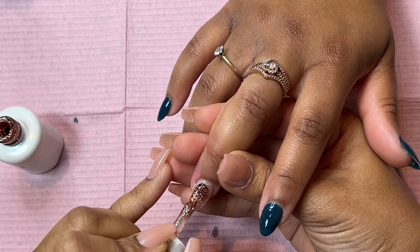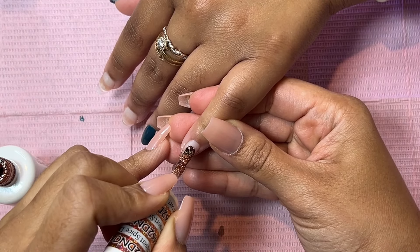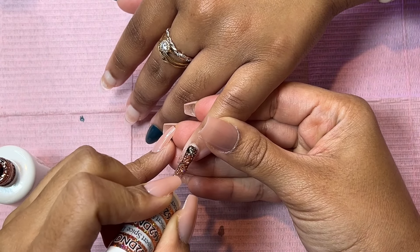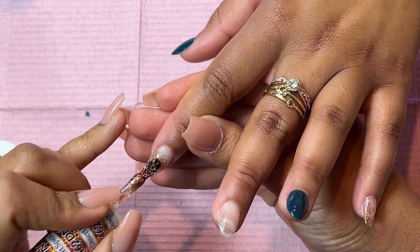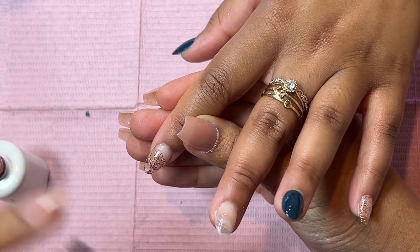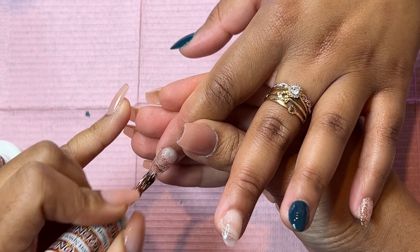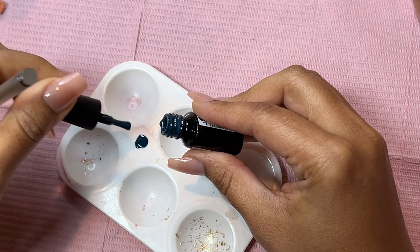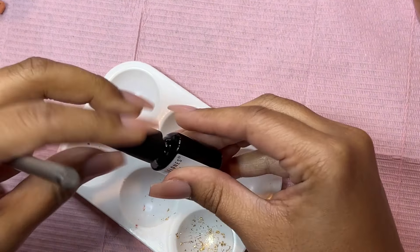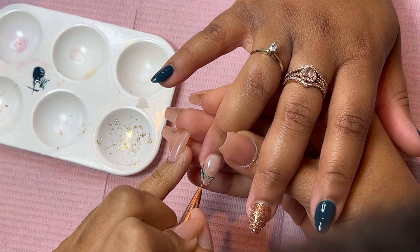Basically I'm just going back and forth between both hands to create the desired look that my client wanted. The clips are kind of all over the place because my head was in the way, but I tried to save as much footage as I could. Both of her hands are different — the colors are on different fingers — so you'll see at the end the final product.